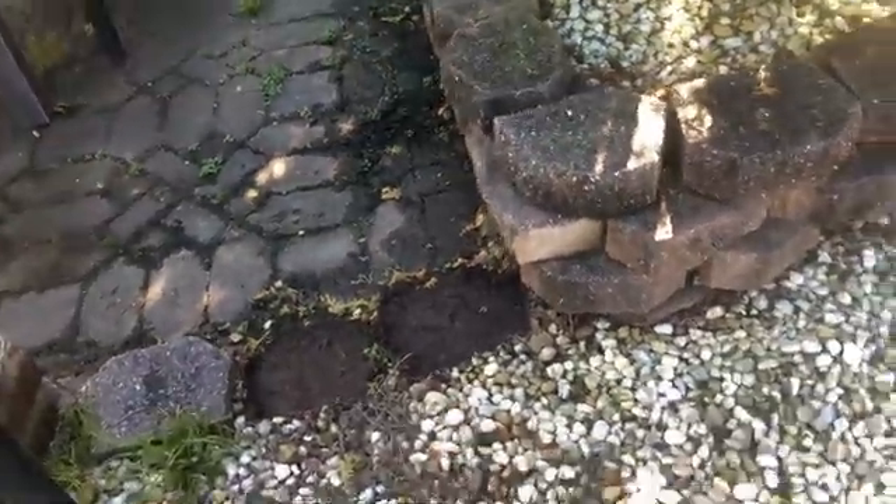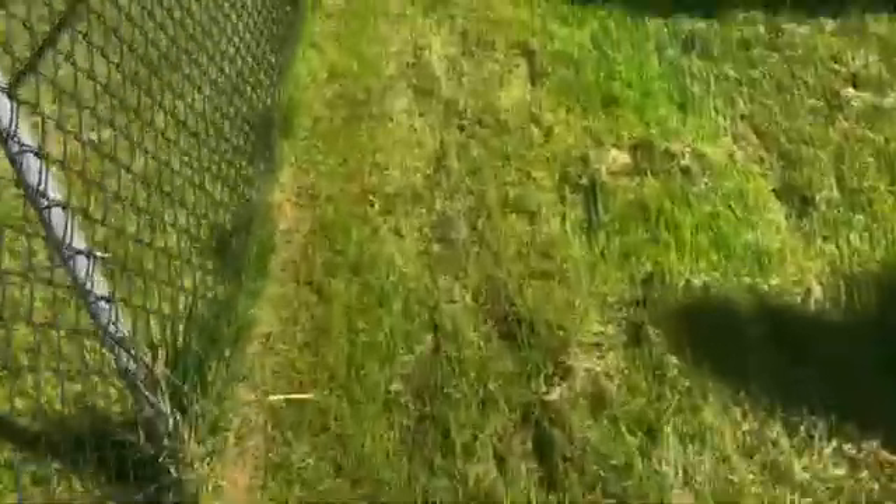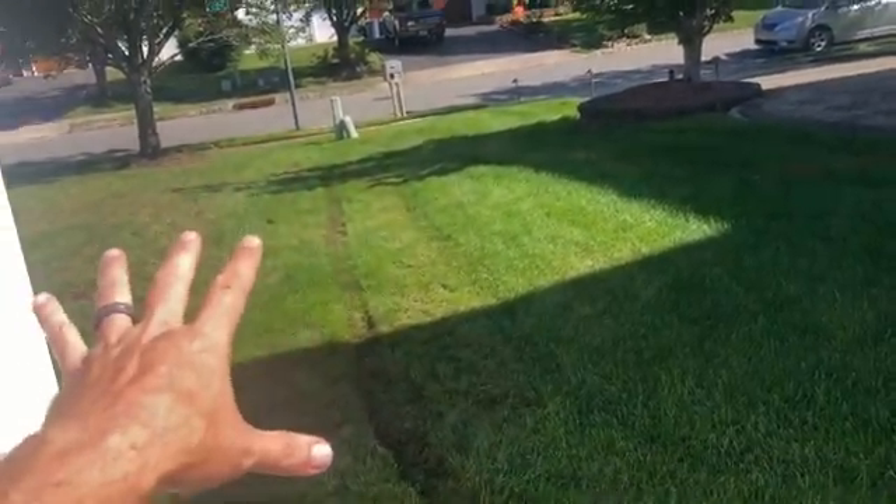We put catch basins here because all the water comes down from the pool areas and floods this entire area. If we stop it where it's coming down, it shouldn't flood anymore. We're going to put a catch basin here, come across, put another catch basin over here, then another catch basin through the grass area, one more on the other side of this fence, continue all the way down, go under the sidewalk, and come out right next to the street where they already have the storm drain.